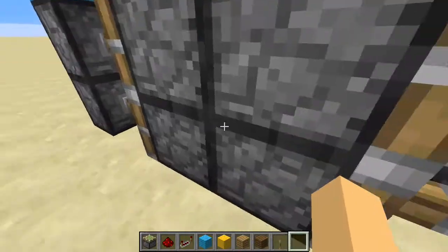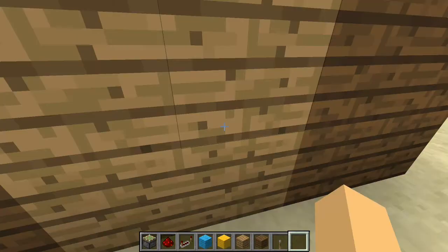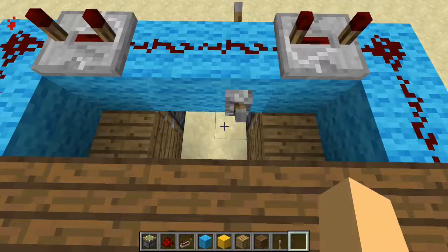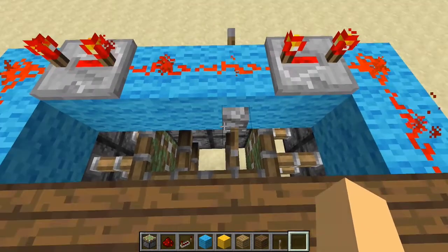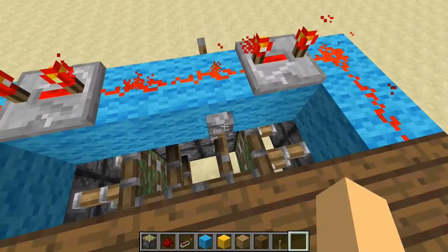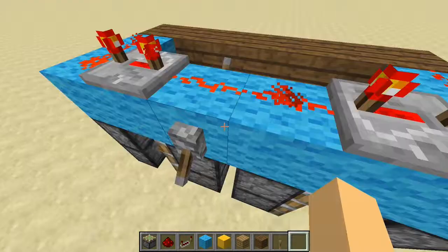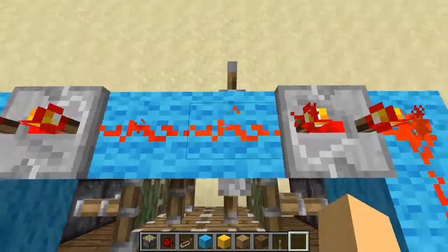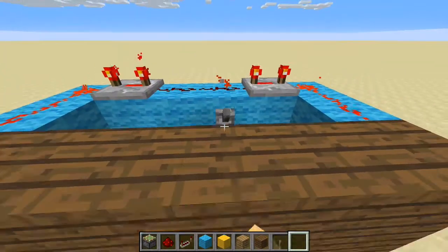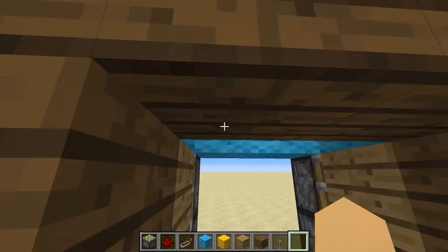These pistons receive a redstone update and extend, pushing out these blocks. When we flick the switch, you can see that these retract because they lost the redstone signal, and then these retract, which pulls the pistons and the blocks — and that's how we get this doorway to appear flush with the wall and then open into a two by two by three opening.